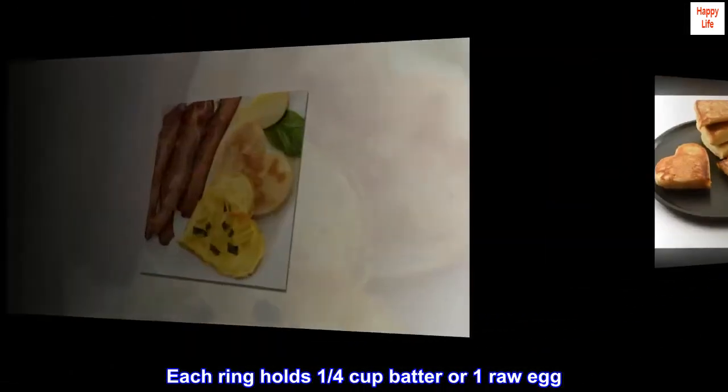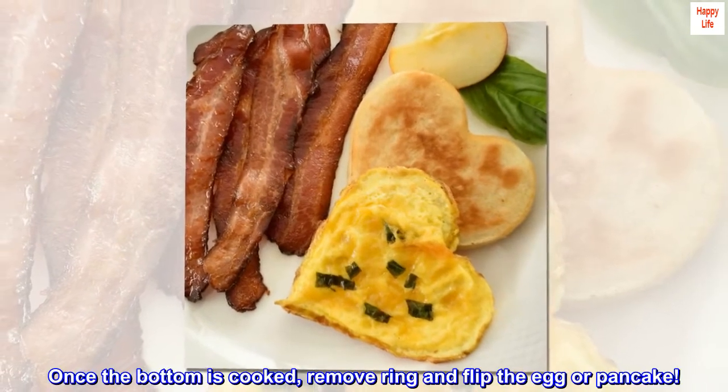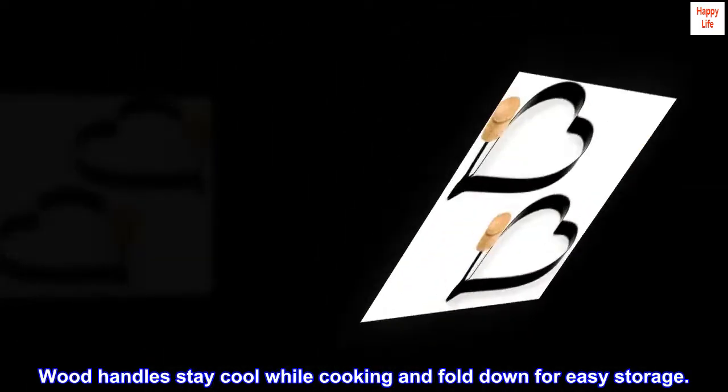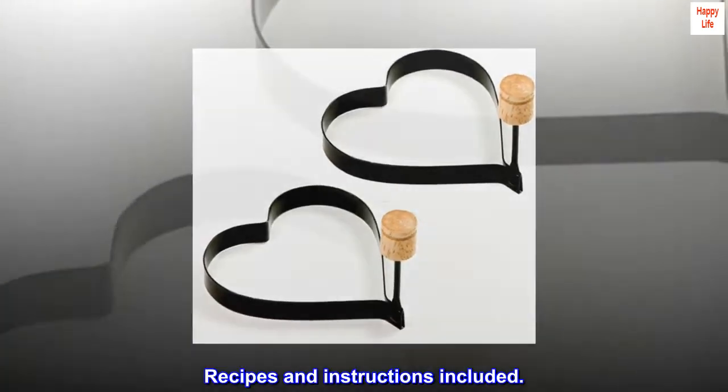Each ring holds 1 quarter cup batter or 1 raw egg. Once the bottom is cooked, remove ring and flip the egg or pancake. Non-stick coating for easy release and clean up. Wood handles stay cool while cooking and fold down for easy storage. Recipes and instructions included.